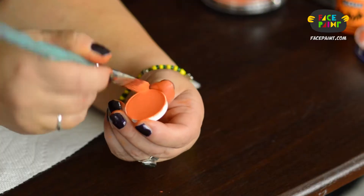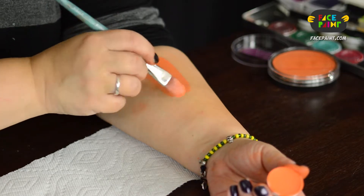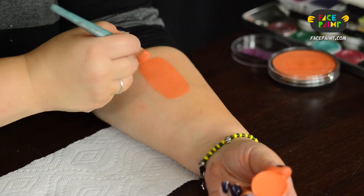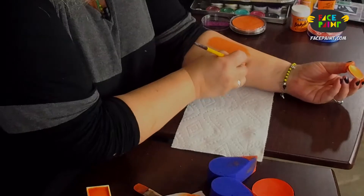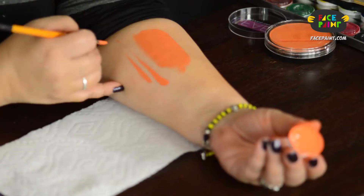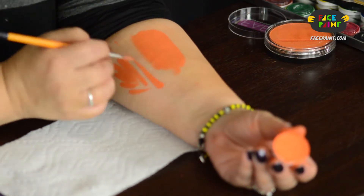We're going to activate this with a little bit of water. Nice and creamy. Easy to apply by brush. And as far as checking the line work, it's not bad. Not my first choice for line work but it holds up.